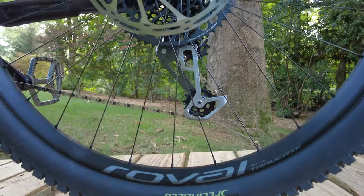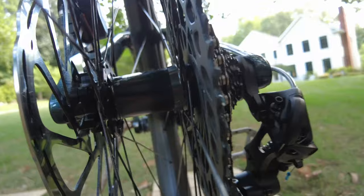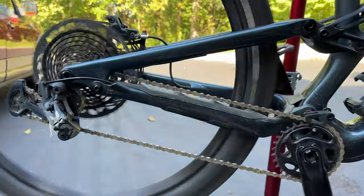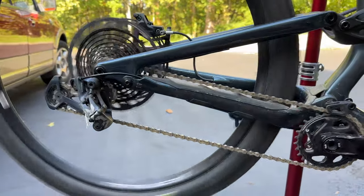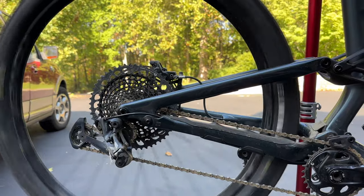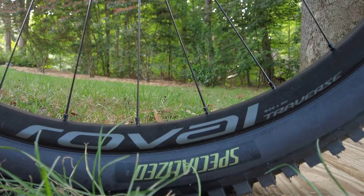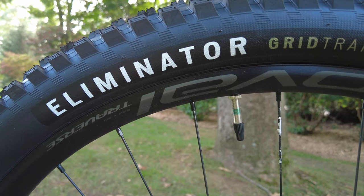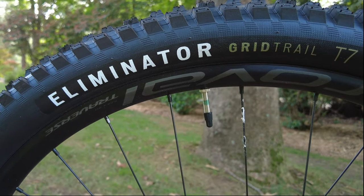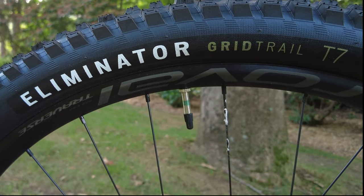The Roval Traverse wheels are made from alloy with a 30 millimeter profile. Hubs are DT Swiss 370 LN spec, with the rear coming with 18 points of engagement, which can be readily upgraded to 54-tooth star ratchets. The wheels are tubeless compatible, though they come with tubes from the factory. The tight integration between the tire and rim combined with a decent rim tape job means that conversion to tubeless is very straightforward. Specialized also handily provides a pair of valves.